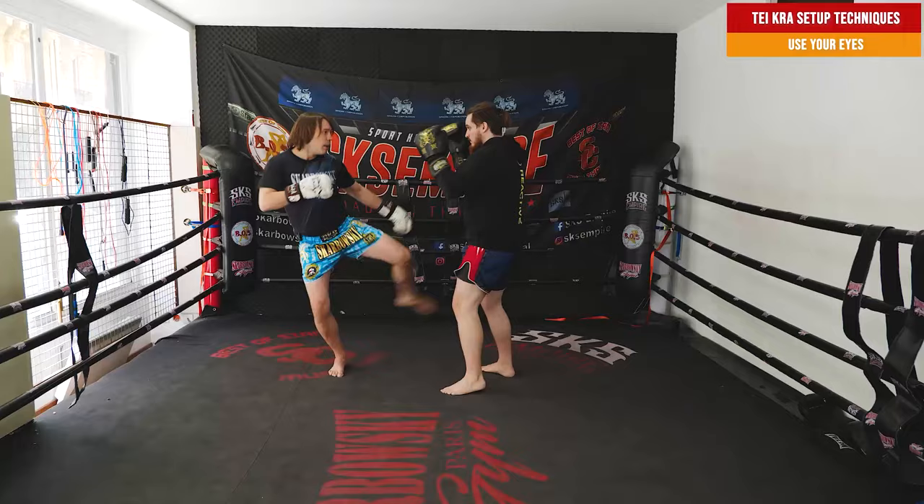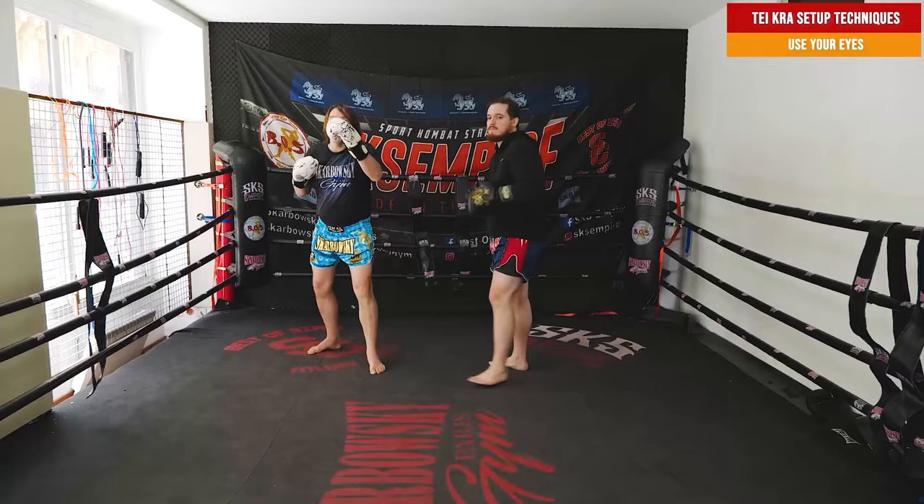Inside, behind, on the side. So use your eyes — you watch up, bam, and you kick down. That can work.